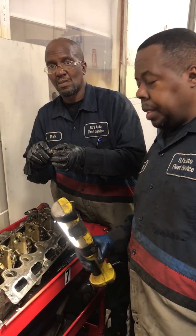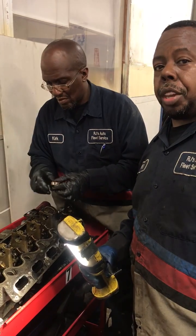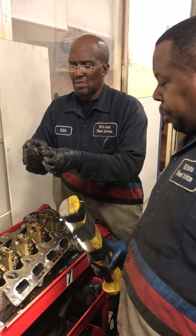We got the heads out and now what we're doing is an inspection to determine whether we're going to replace this head or not. What makes that determination is a couple things.